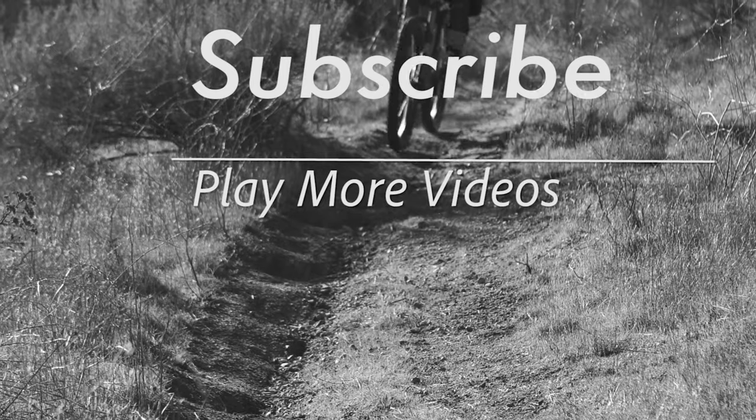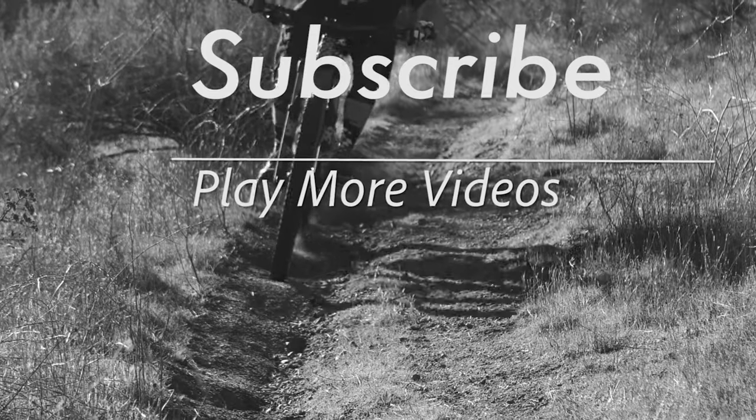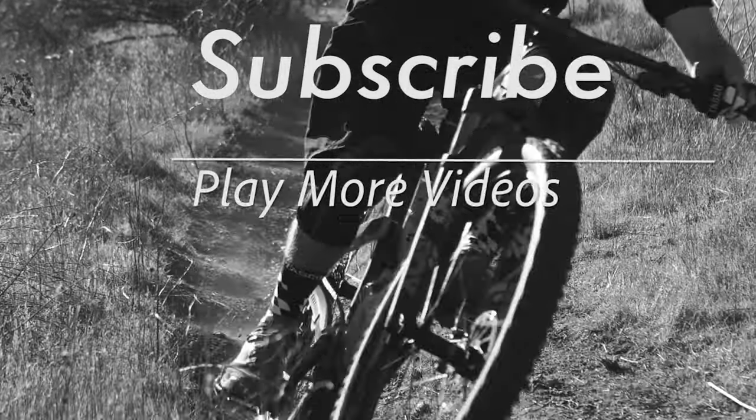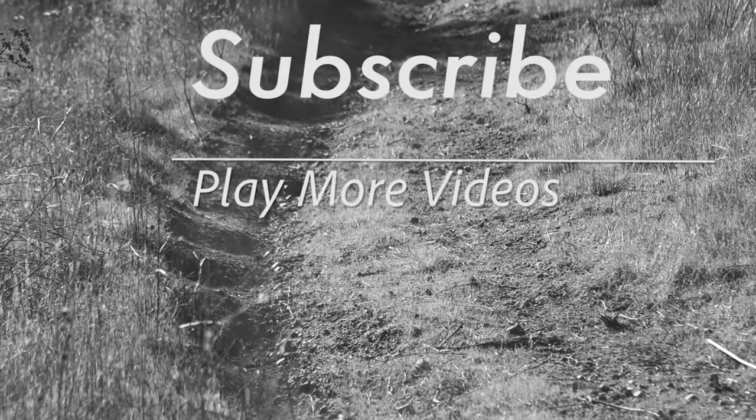Thanks for tuning in for another Mountain Bike Action first ride series. Make sure to give us a follow on all of our social media outlets and keep your eyes peeled for the full review in our December issue of the magazine. Pedal safe and go have some fun on the trails.